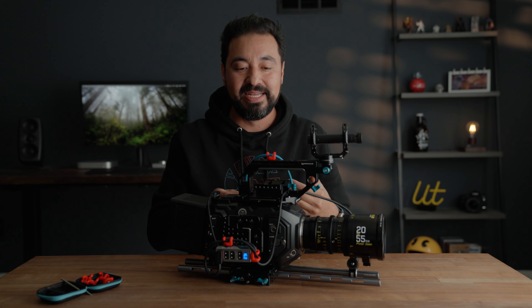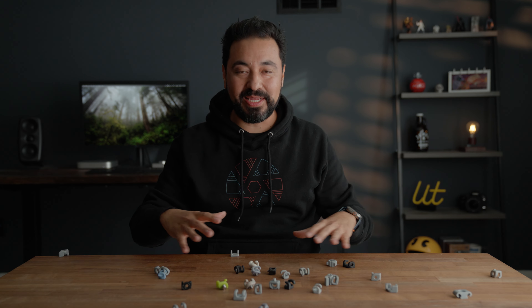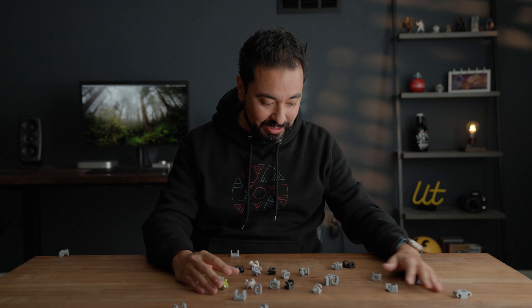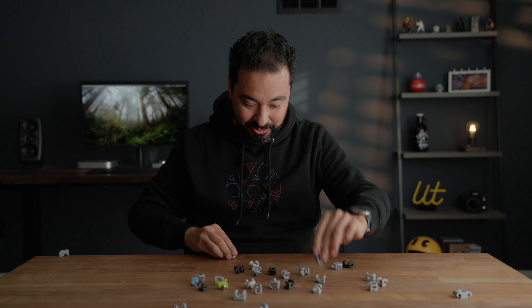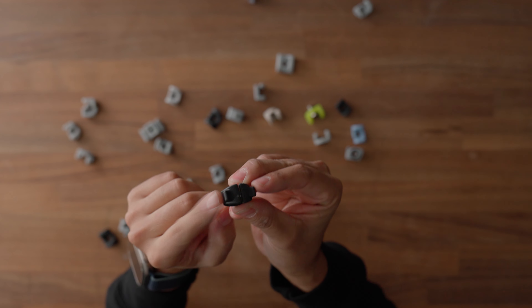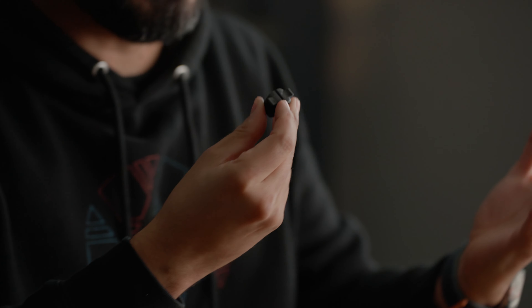I want to show you guys something real quick. This is where it all began — all of these prototypes and over 15 months of hard work. Look at this design — this thing looks crazy. This was the very first one: version 1.1. If you look at it, it looks like a tie — hence the name Mondo Tie. This is the one that started it all.